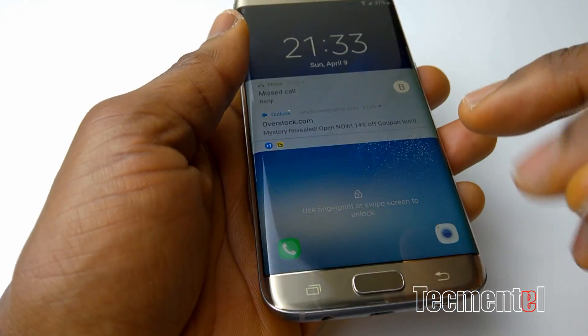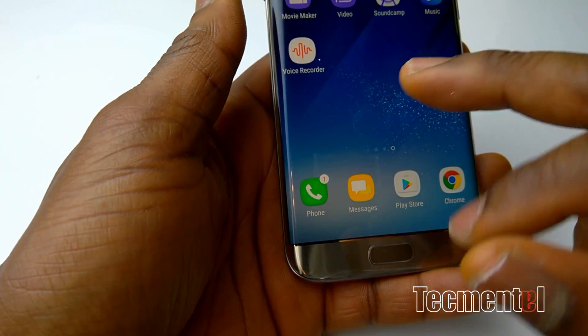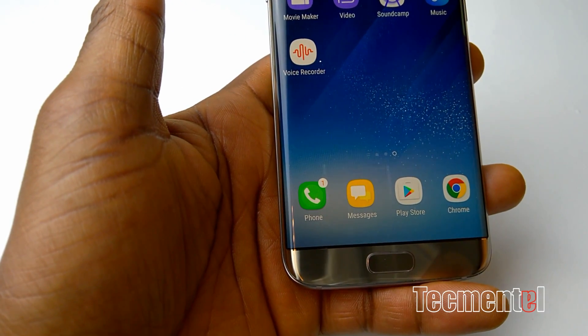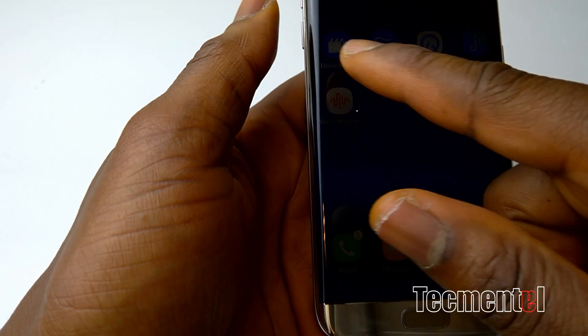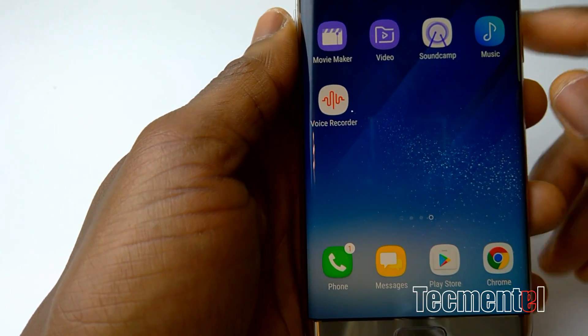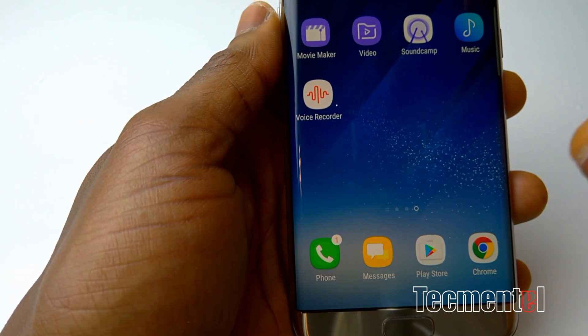So I got a couple of applications. What I'm going to show you is the one that I actually think I needed. There are loads of applications and these are actually for the Samsung Galaxy S8 and the S8 Plus. You can actually see these are new — all these five applications you see on the screen, they're actually new and they're from the Samsung Galaxy S8 and S8 Plus.